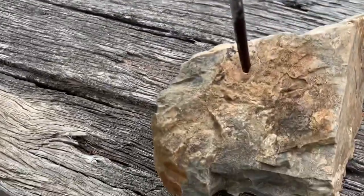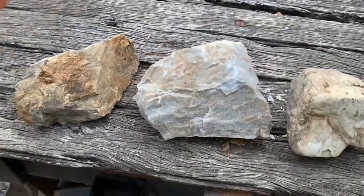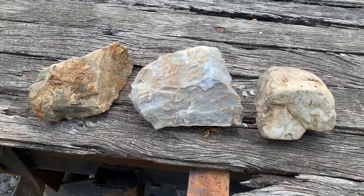We'll do one more test on the outside rock — and again no reaction. And as that's the case, that's clearly a limestone. It's just a very simple way to identify limestone in the paddock. Cheers!